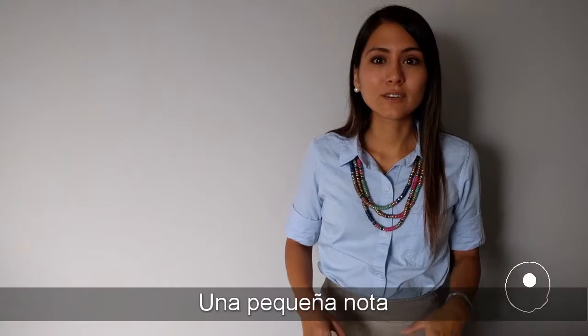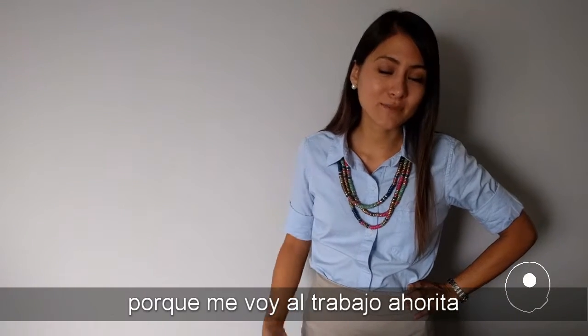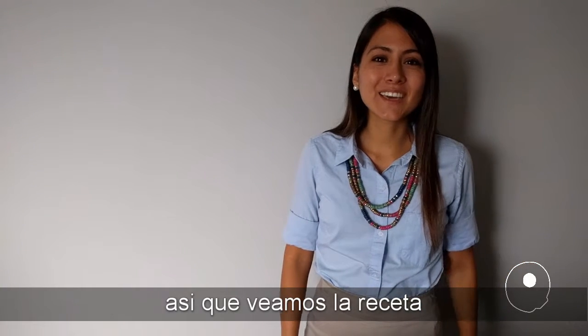Now a little disclaimer is that I'm dressed like I'm going to work because I'm going to work right now. So let's go see the recipe.